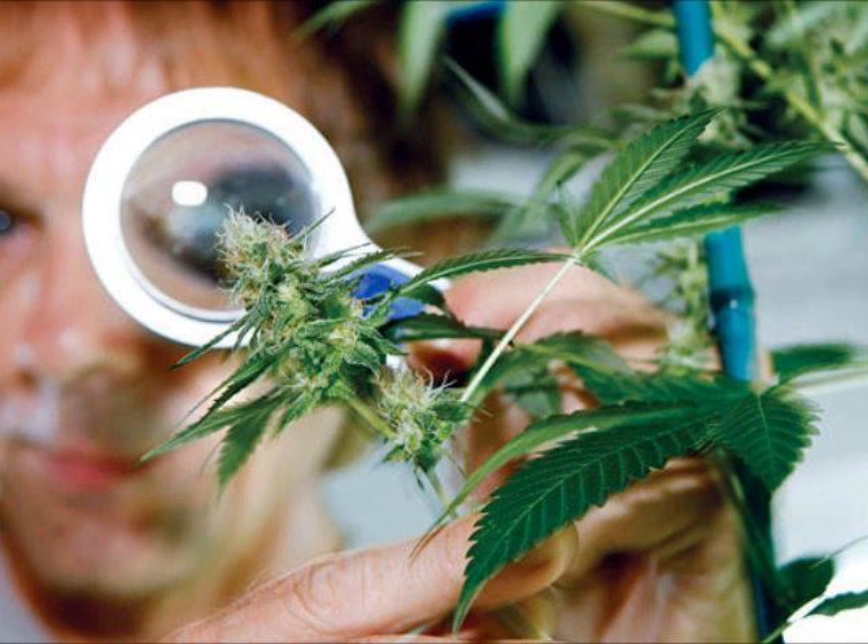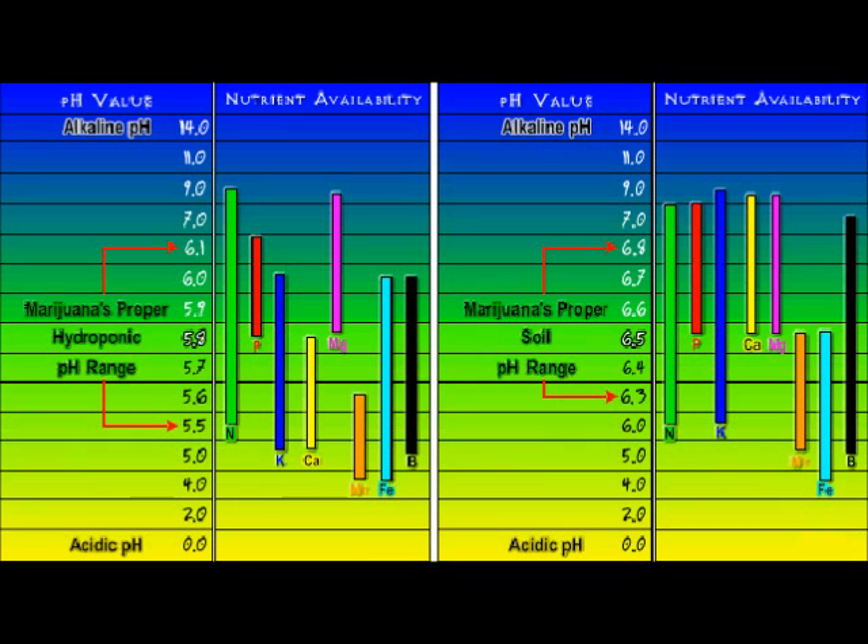Anyway, there are ideal ranges of pH for growing cannabis. A lot of growers don't know the correct ranges, and there's a lot of confusion that comes from the fact that soil and water-based systems have different ideal ranges. This chart shows excellent ranges for both hydroponics and soil. The best pH range for hydroponics is 5.5 to 6.1, and the best pH range for soil growing is 6.3 to 6.8.